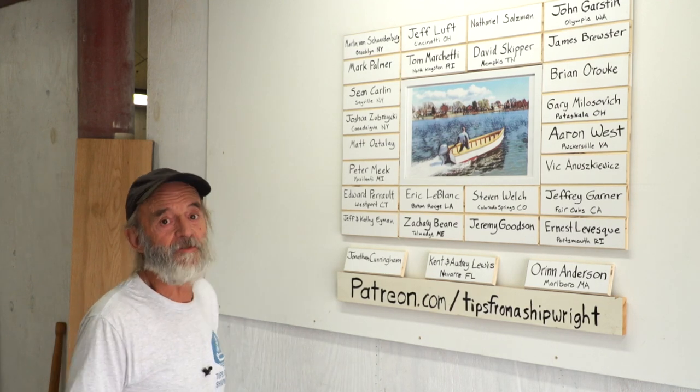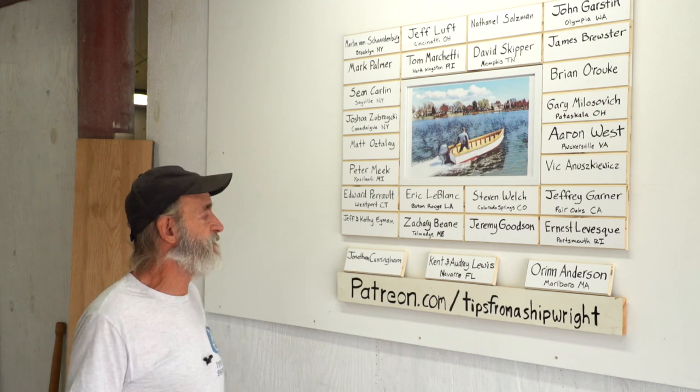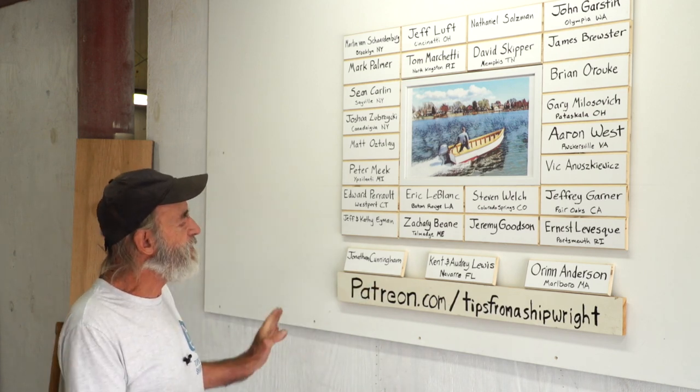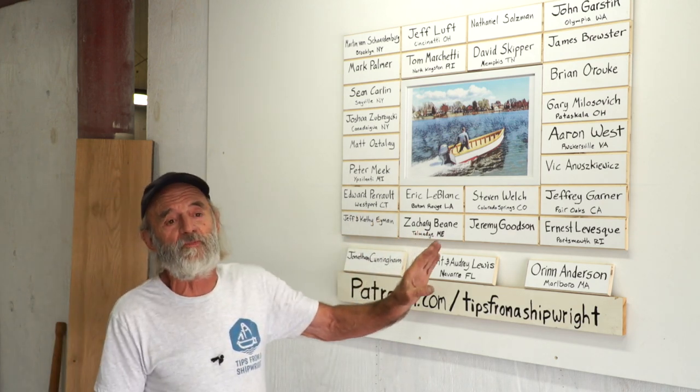Today I'm standing in front of our Patreon board, and we're really happy to have some new names going up there. We've got four new names on three new tags, so we're really personally thankful for these names. We're thankful for all the names we've got on our Patreon board.